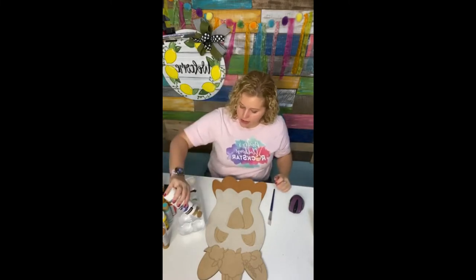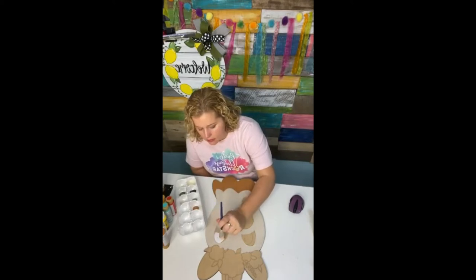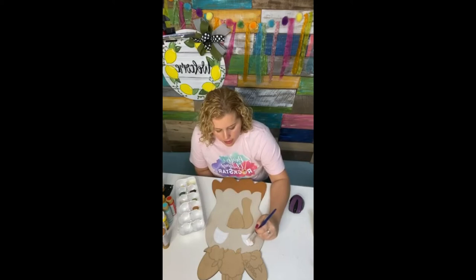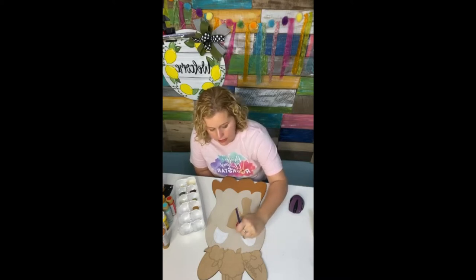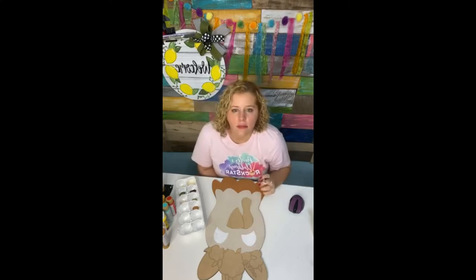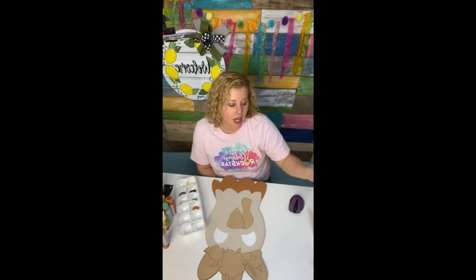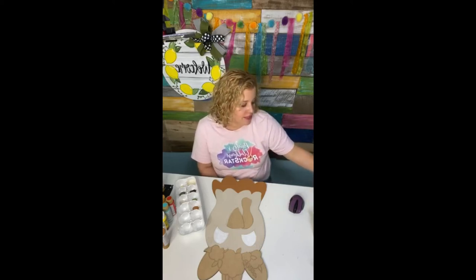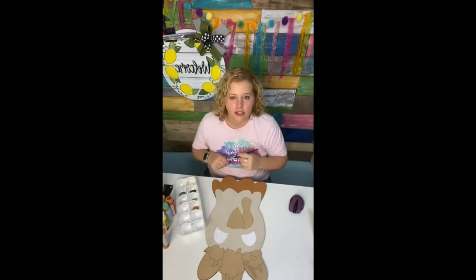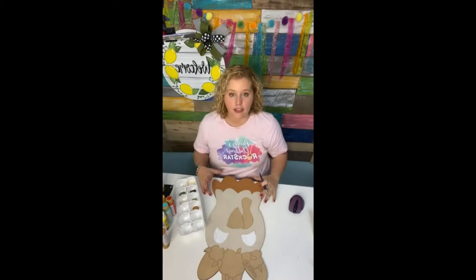I'm going to paint the eyes of this little chicken white so they can be drying, then I'll do the black parts of the eyes. I usually give you a color list at least afterwards, but I don't always know the colors until I'm sitting down to paint. If you find a template you don't have a video tutorial for, I recommend using the color mock-up that comes with every template — we always show templates in black and white and in color — then start with the large areas first and work to the smaller details.